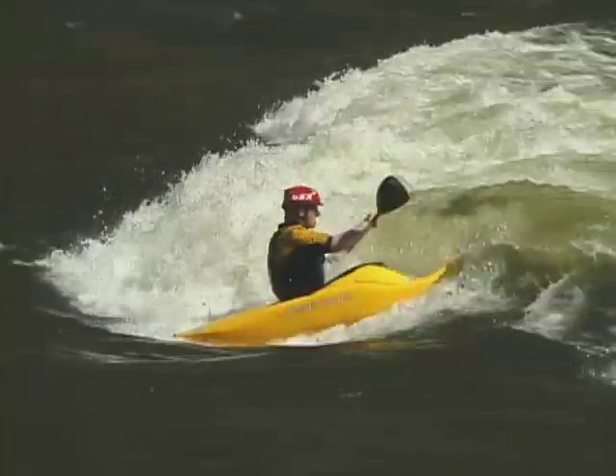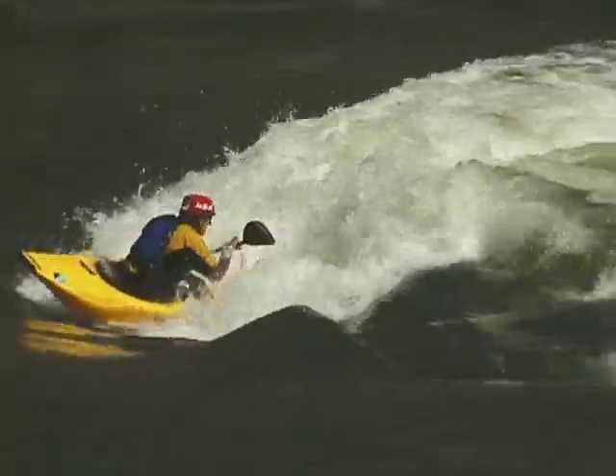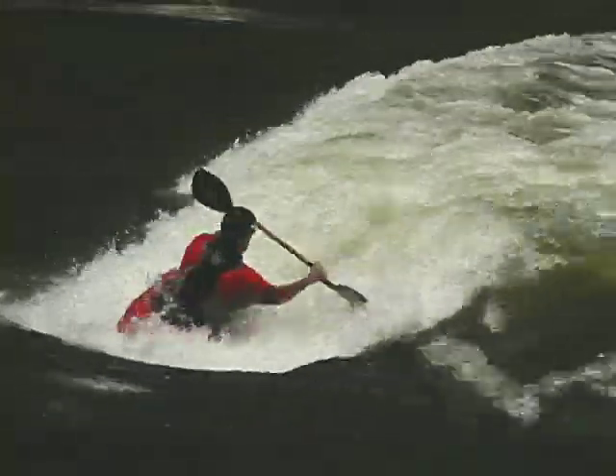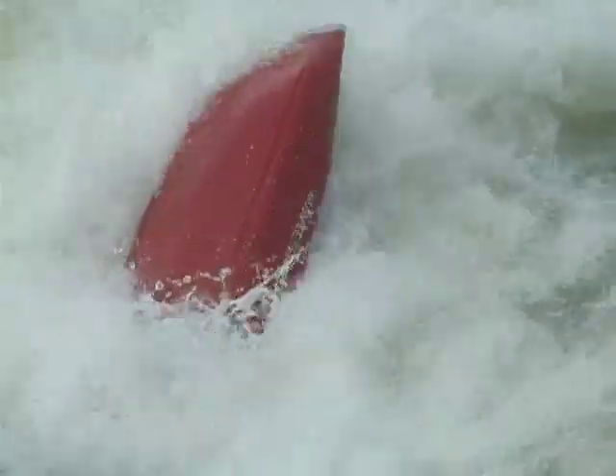The back loop is a super cool move because when you first catch your stern in the water and back ender, you're looking straight at the sky. And then often the bow comes through really smooth, making it an awesome move. Now the back loop is more difficult than the front loop, but only because it's harder to time when the stern hits and it's also harder to keep straight.